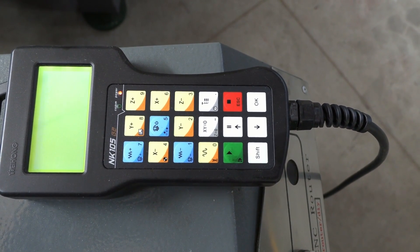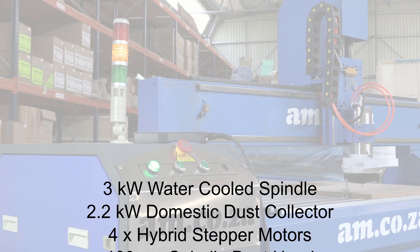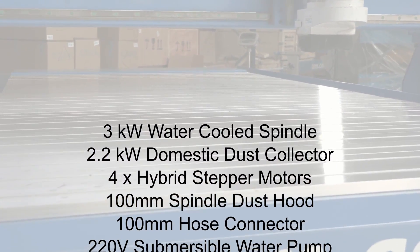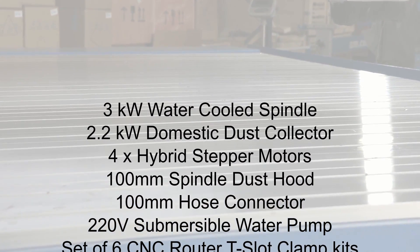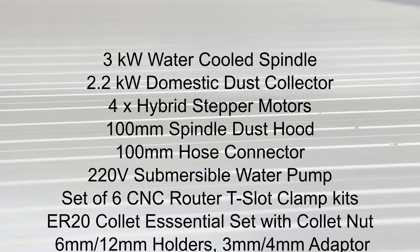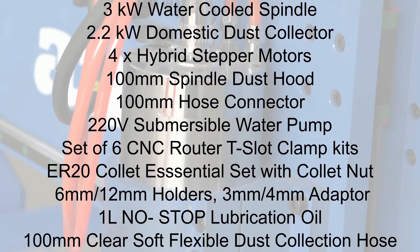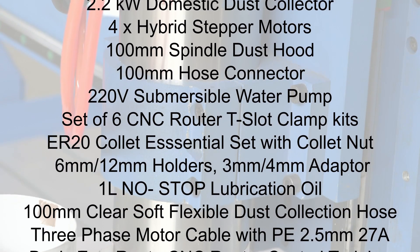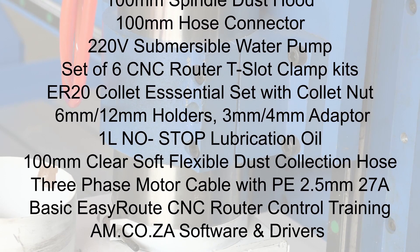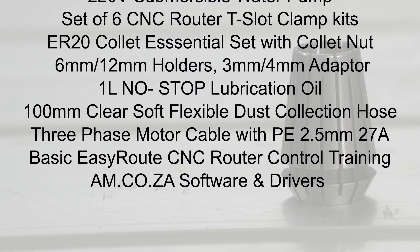Included in the price of this amazing machine are the following: a 3 kW water-cooled spindle; a 2.2 kW domestic dust collector with a single bucket and two bags; 4 high-torque hybrid stepper motors; a 100 mm spindle dust hood with replaceable brushes and 100 mm hose connector; a generic 220-volt submersible water pump for CNC machine cooling; a set of CNC router T-slot table clamping units; and an ER20 collet essential set, which includes a collet nut, 6 mm and 12 mm holders, and 3 mm and 4 mm adapters.